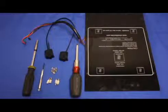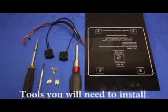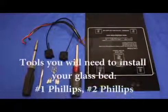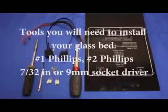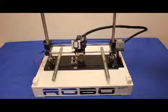Tools you will need to install your glass bed: a number one Phillips screwdriver, a number two Phillips screwdriver, and a 7/32 of an inch or 9mm socket driver.